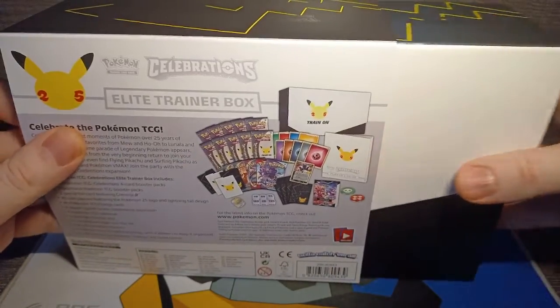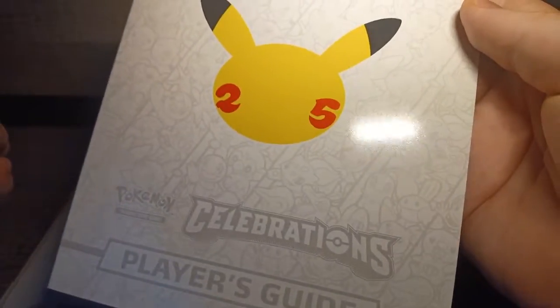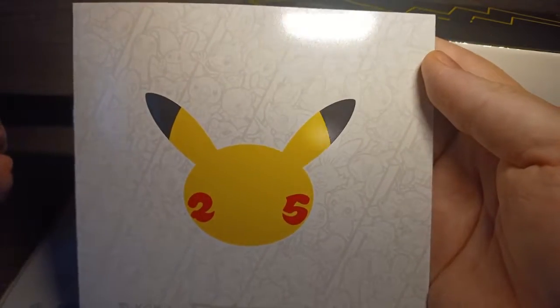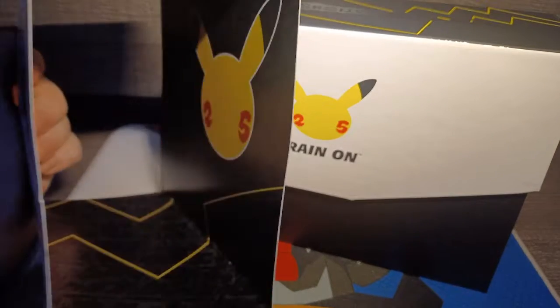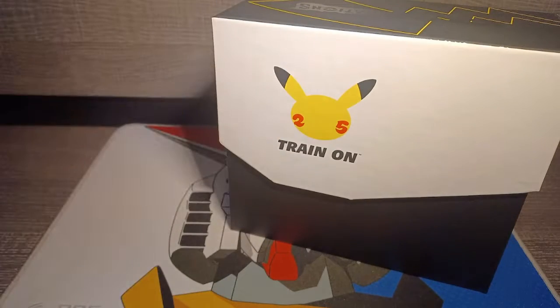So let's slide the box out. There's a very nice little manual. You can actually see all the different starters a lot better on this. I'm personally of the Squirtle Squad — that was always my favorite. And he even has stuff on the inside of the box there, like inverted. That's pretty cool.